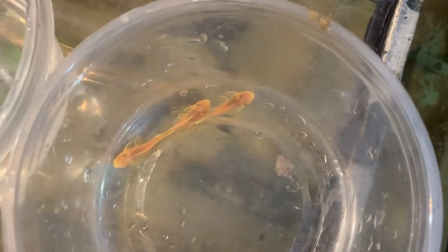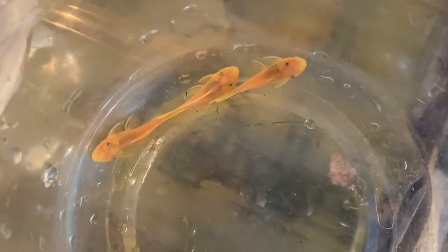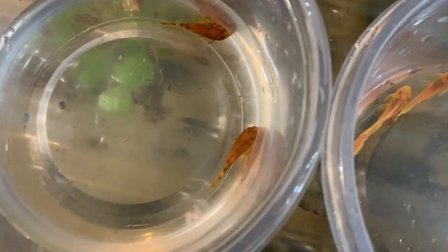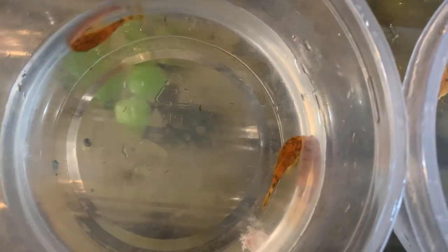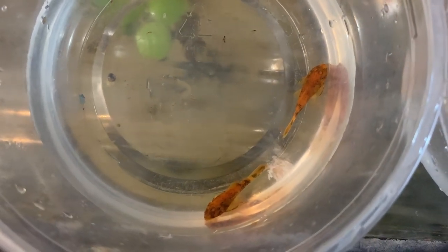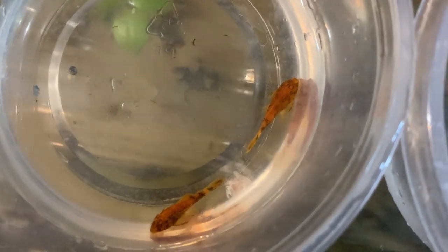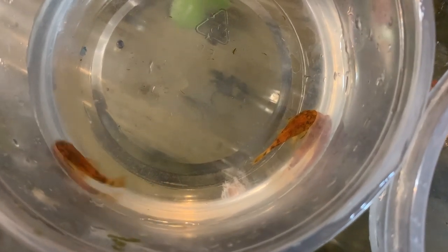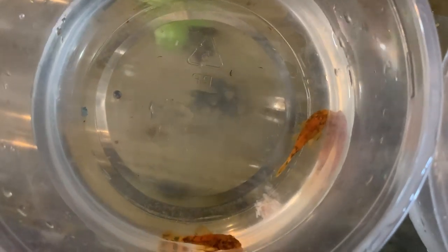These are the lemon blue-eyed plecos, the L144A, that are now also available on wildfishtanks.com — about an inch and a quarter, some even a little larger. They were born on 9/4, so less than two months old. We also have calicos going out today — being shipped. They have a unique pattern, totally separate line from the super reds. These guys have a really cool almost puzzle-piece or marbling look, different from a lot of the calicos you see out there.